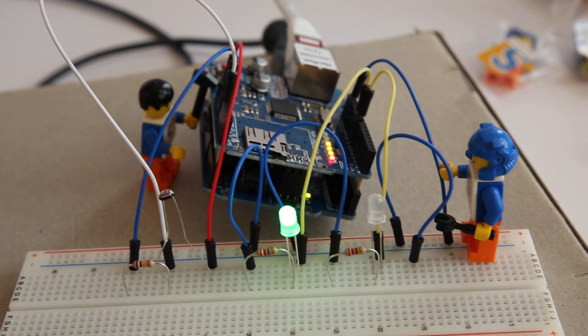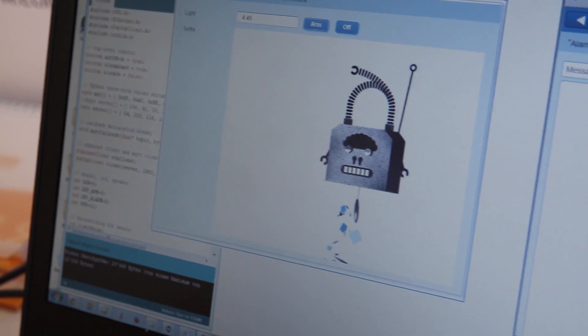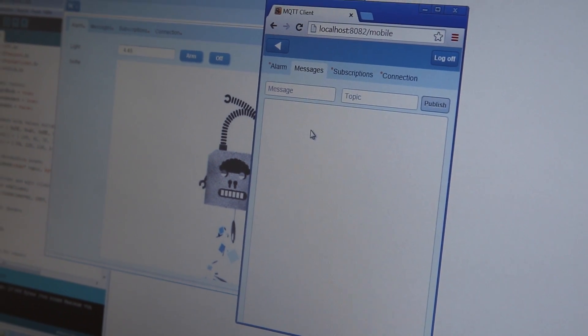What we also have with Scout is the ability of several UIs — not only desktop, but also web and mobile. If you look here, we actually have the mobile rendering for the same application without any code changes.